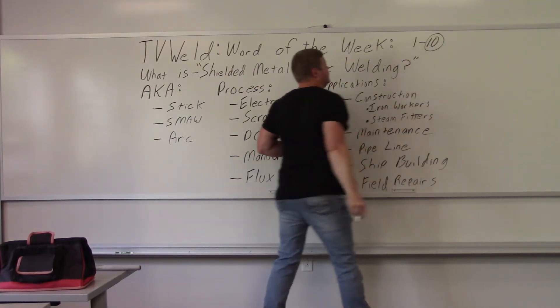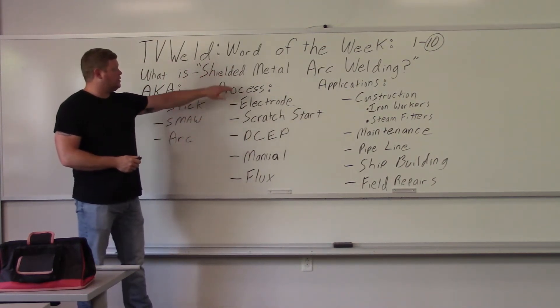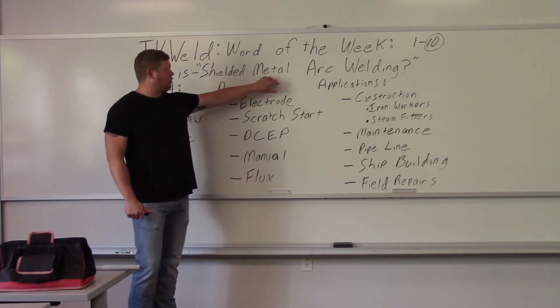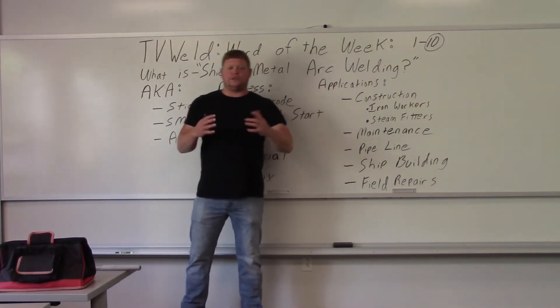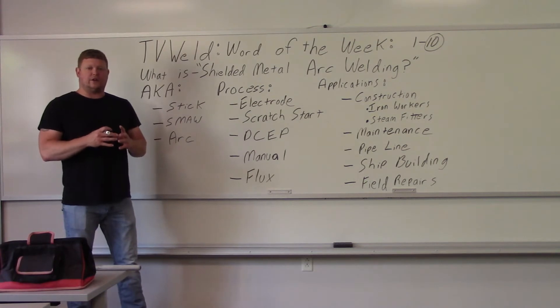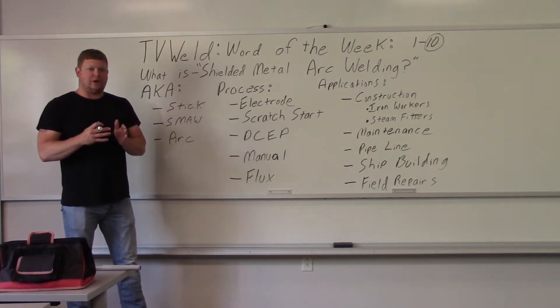You can break down the process by the words: 'shielded' means it provides an atmosphere around the weld so regular air can't get in and cause porosity. 'Metal' denotes the core of the electrode. 'Arc' means there's an electric arc. And then you're welding — joining two pieces of metal together or adding metal to an existing surface. It's done by fusion, actually mixing with the base metal, not like glue — that's why welding is so strong.